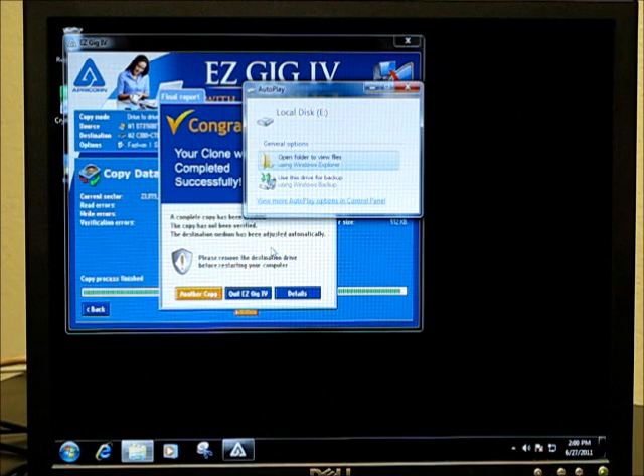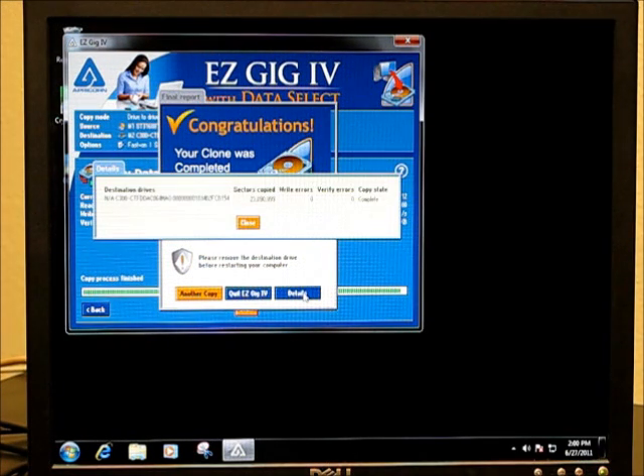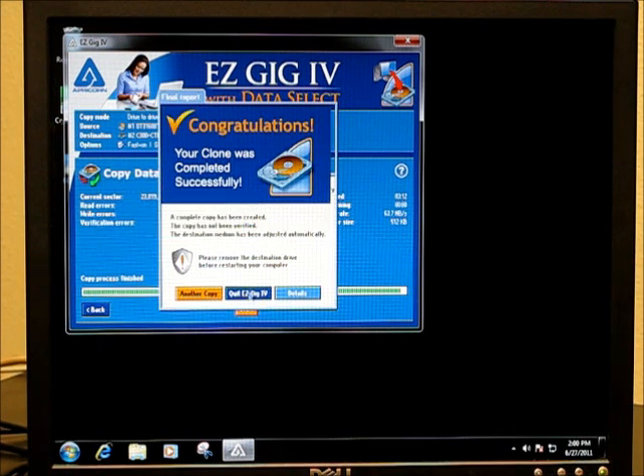EasyGig is finished cloning, and the autoplay on the machine is wanting to open the new drive it's detected, which is the new SSD. Taking a quick look at the details of the clone: zero write errors, zero verify errors, everything looks good. Now we're going to reboot the PC and go into the BIOS to pick the startup disk, which is the new SSD.